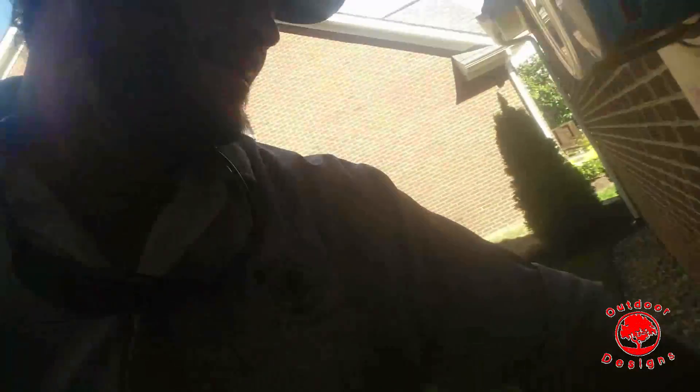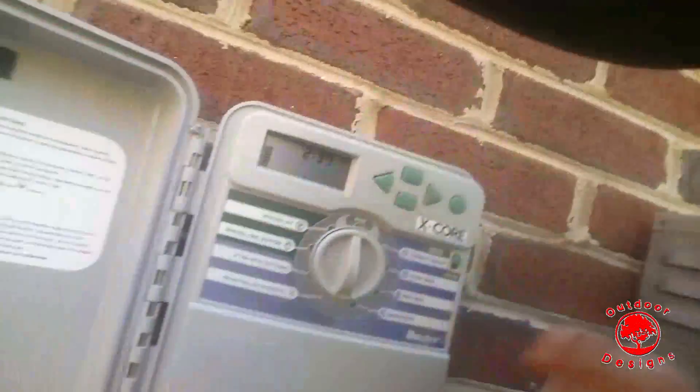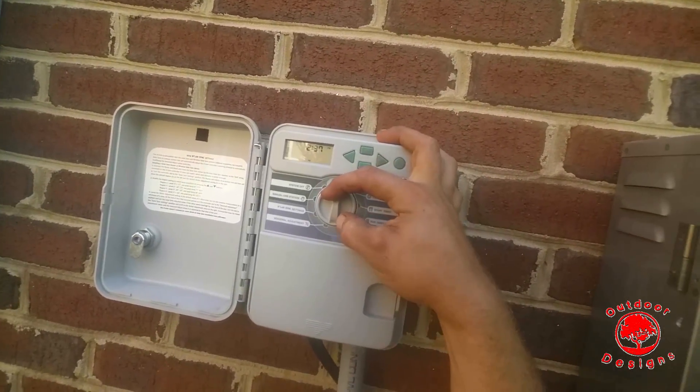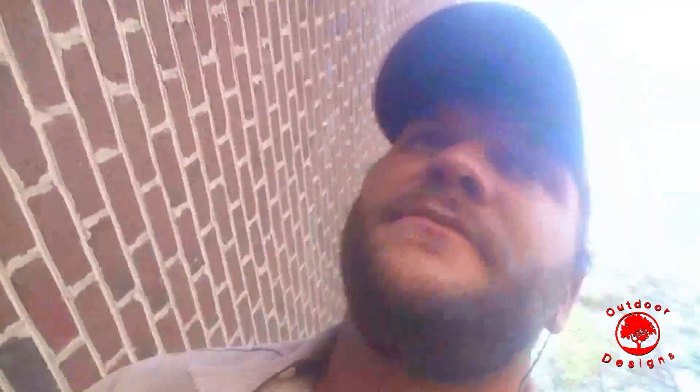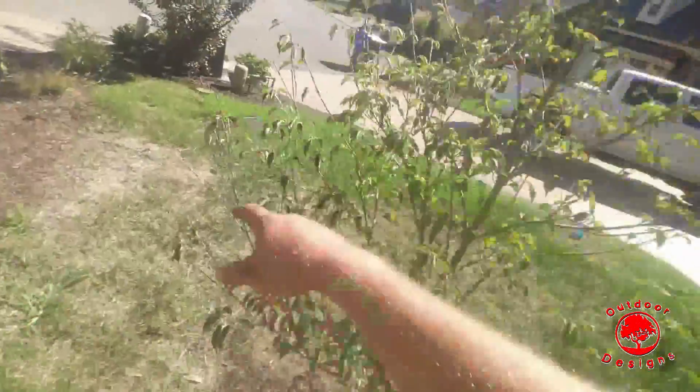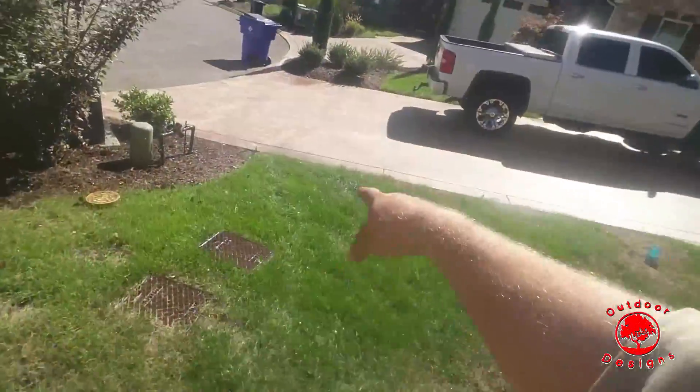We'll turn that zone on. The box here — that's the AT&T box, not the Hunter box. It's got a Hunter X-Core system. I've adjusted the run times just before I started filming. I changed it to four times a day and a light sprinkle. So let's do a manual. I've got the first zone on for six minutes, four times a day. Let's go up here and see what kind of output we're getting. We've got an NPR head here, an NPR head here, and a spray right here.